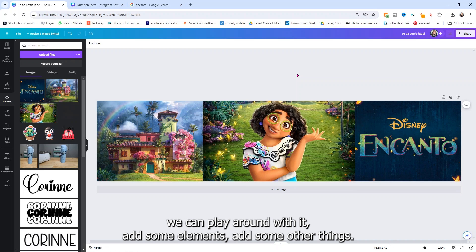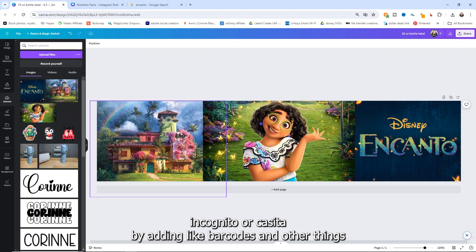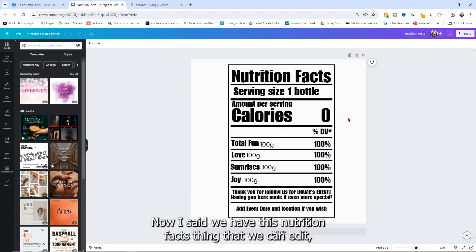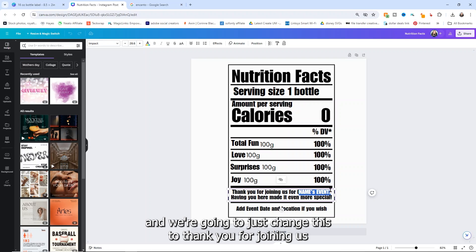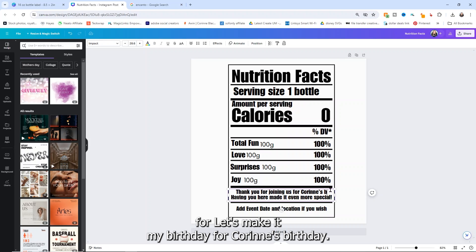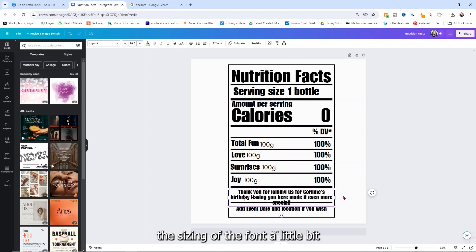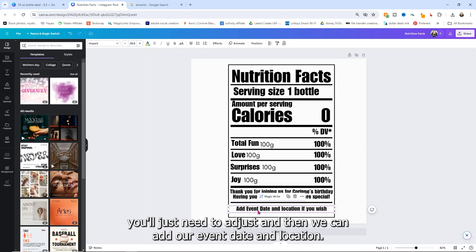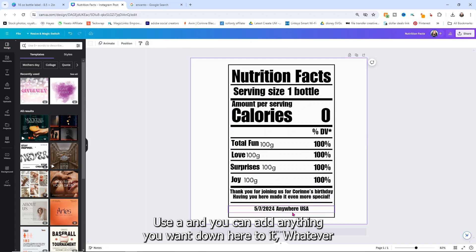Now that we've got this put together, we can play around with it and add some elements. We are going to cover up some things like the words Encanto or Casita by adding barcodes and other things to make it look like an actual water bottle. We have the nutrition facts that we can edit, which is really fun — you can edit everything in here, the wording, everything. We're going to change this to 'Thank you for joining us for Corinne's birthday.' Depending on how long your names are, you may need to adjust the sizing of the font a little bit.